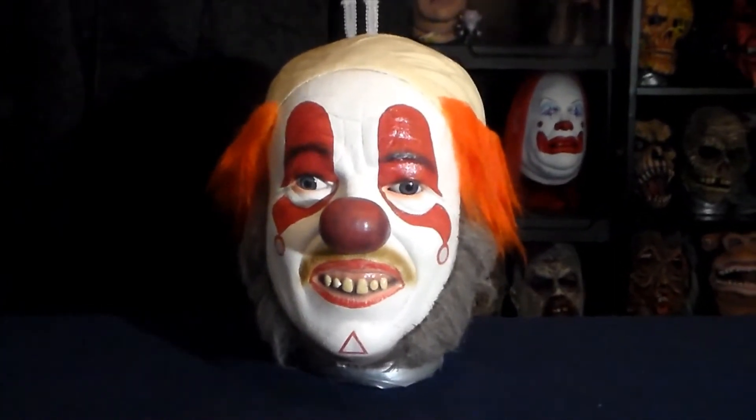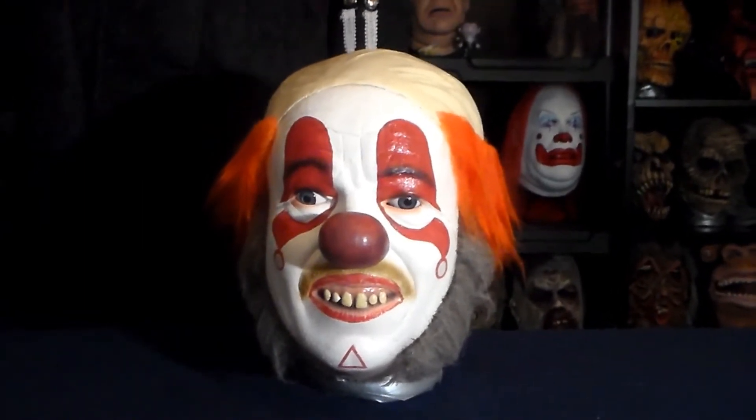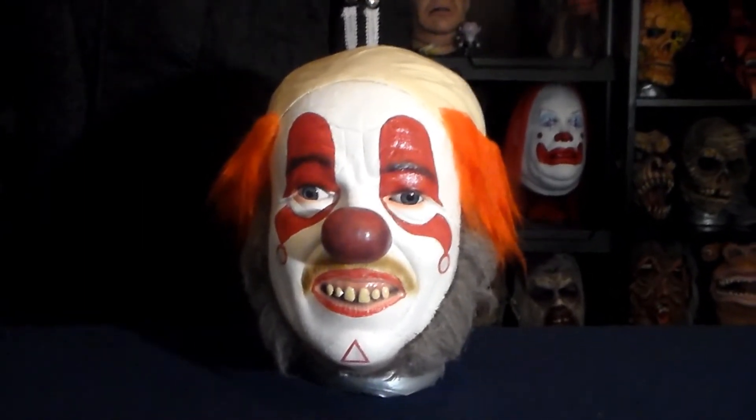But anyways, this is a really, really awesome mask from Trick or Treat Studios. It's from, I'm sorry to say, a kind of lackluster movie.